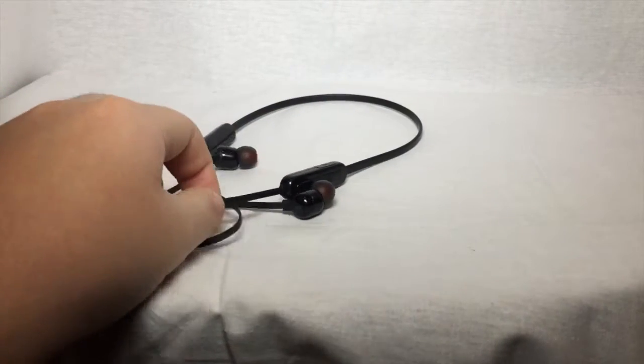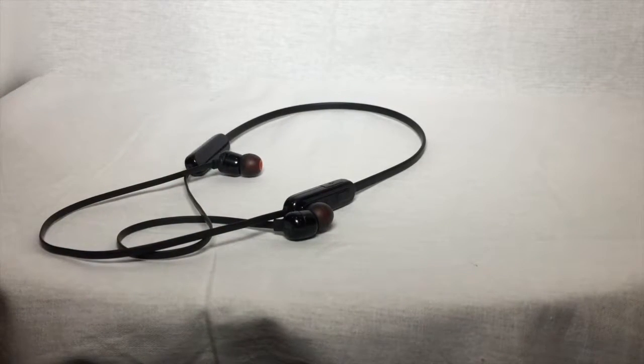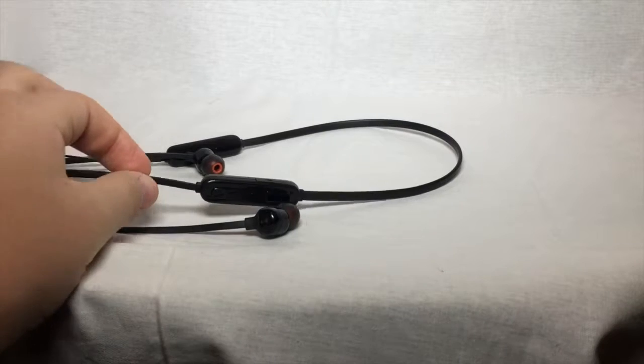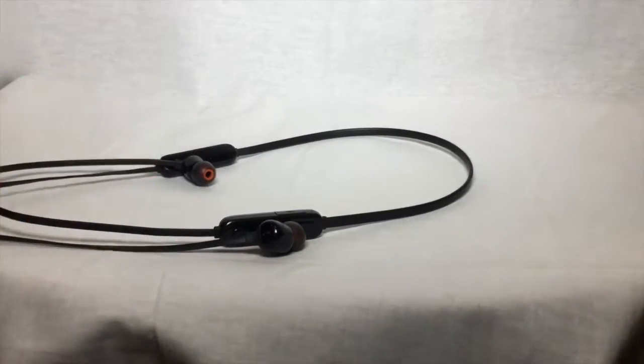They're more durable than weak headphone wires. With other headphones, the wires only bend and break at some point, so the durability here is a big plus.